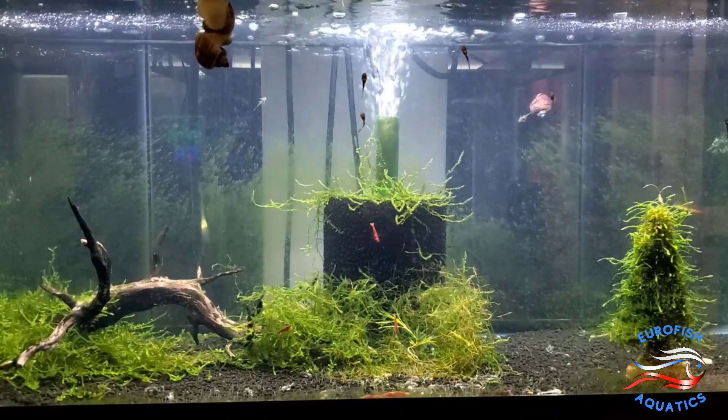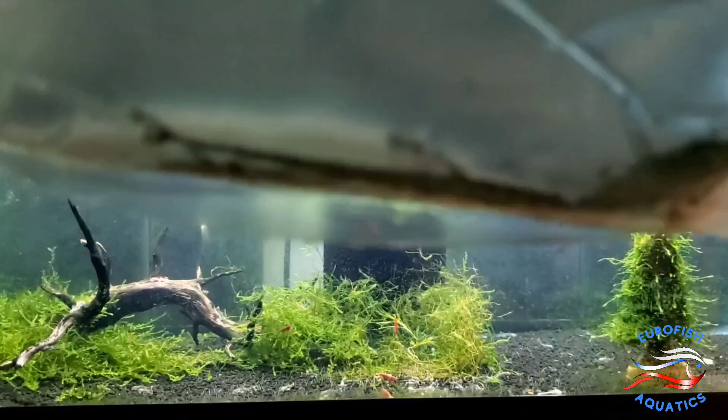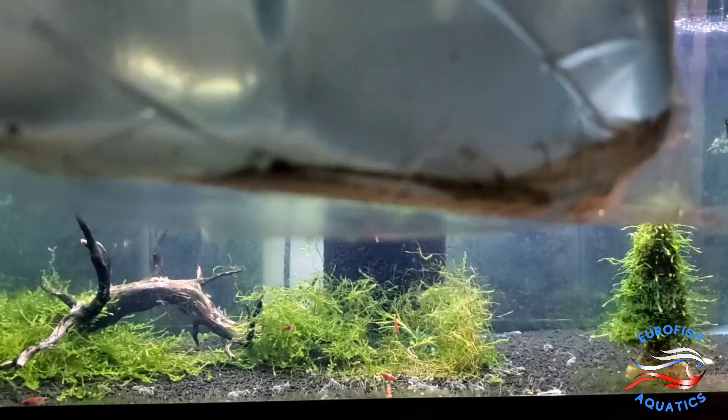Alright, here's one I've been waiting to get back, and these guys are really nice size, healthy looking. Excited about these — these are the Whiptail Catfish, Royal Farlowella. Really good size. Come check those guys out.